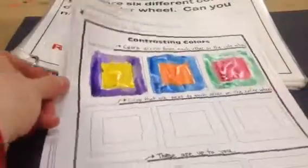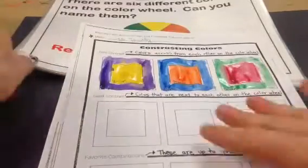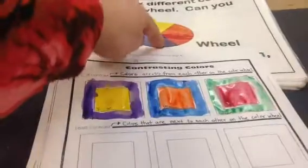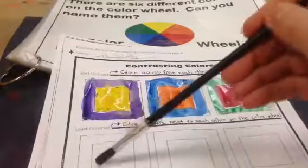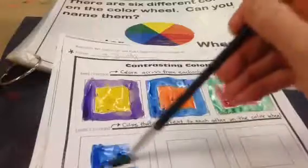Now I'm going down to the next section that says least contrast. The least contrast will be colors that are next to each other on the color wheel. For instance, purple and blue next to each other does not make a strong contrast. So that's what I want to put for my first least contrast square.